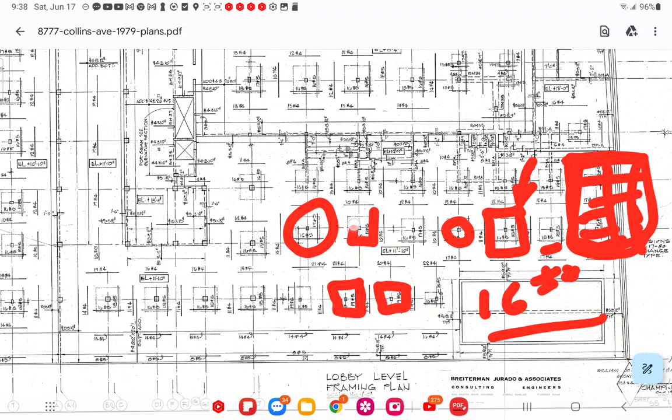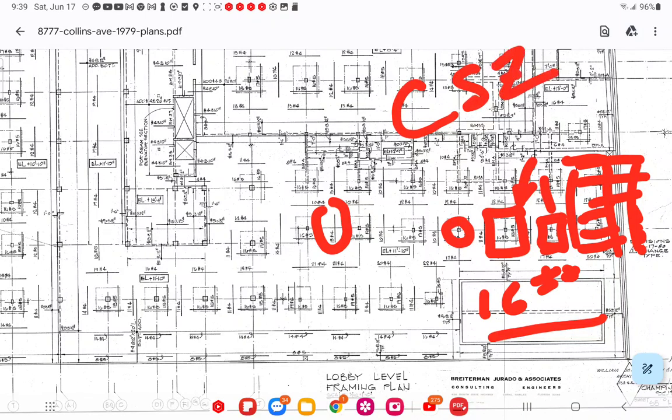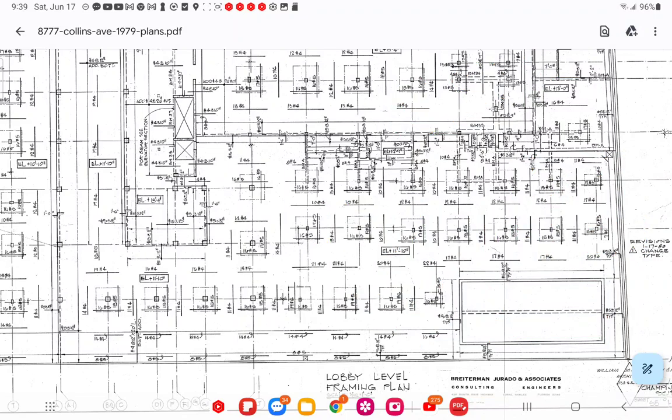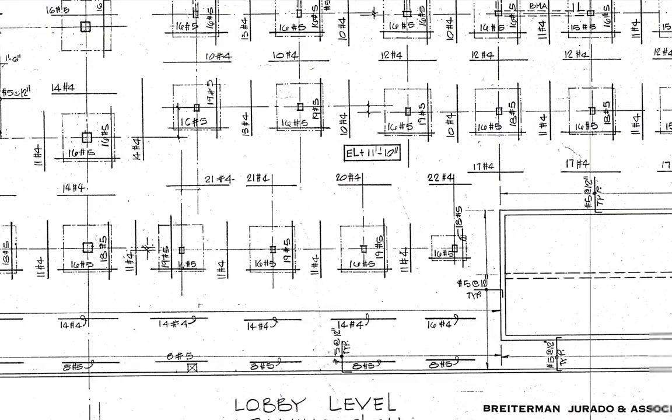Between the critical shear zones is the tributary area. The tributary zone is the middle part between those boxes — from one box to the next box. That's the critical shear zone. To get from A to B, from one to the other, there's steel between them. In this case there are 10 number fours going that direction, and in the opposing direction — let me zoom in — there are 20 number fours.